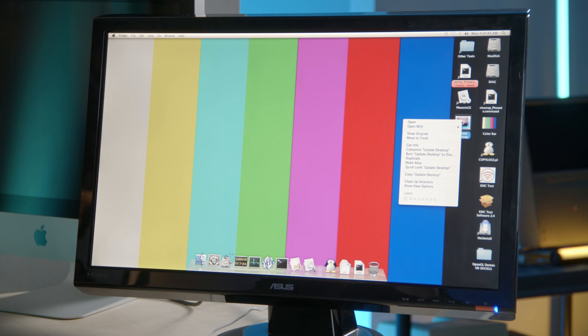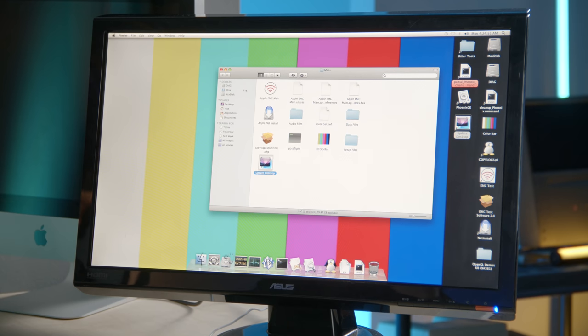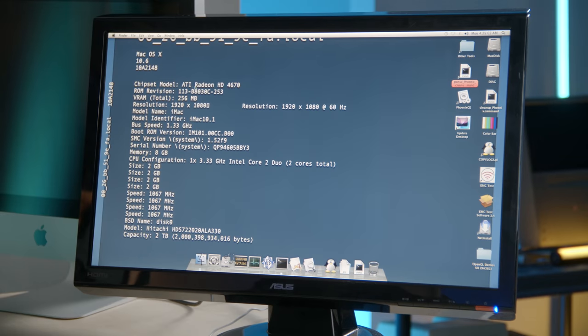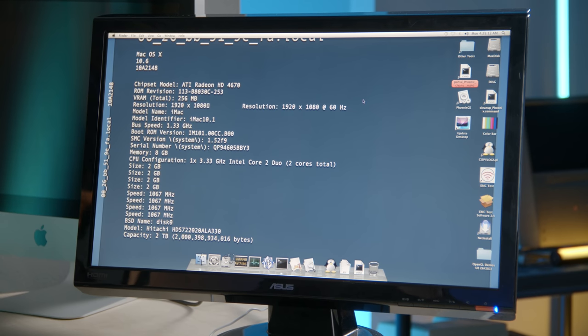Another thing related to OpenGL is this 'Update Desktop' shortcut. It's pointing to an EMC software folder. When you run it, it spits out information into an image file and sets it as your desktop — chipset model ATI Radeon HD 4670, ROM revision, clock speeds, memory, serial number — and it just puts it right on the desktop for you.